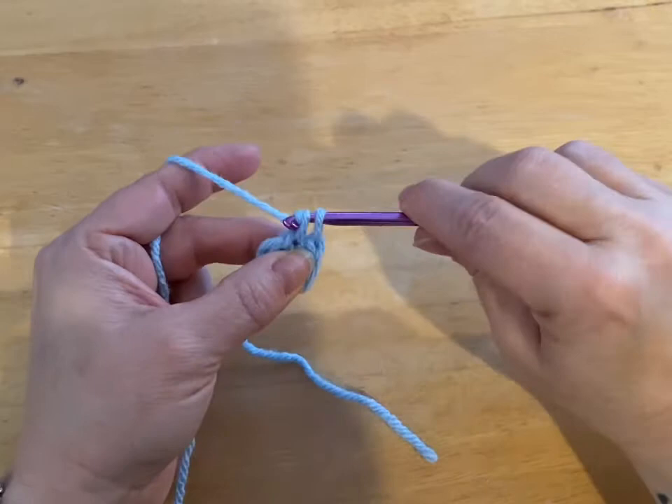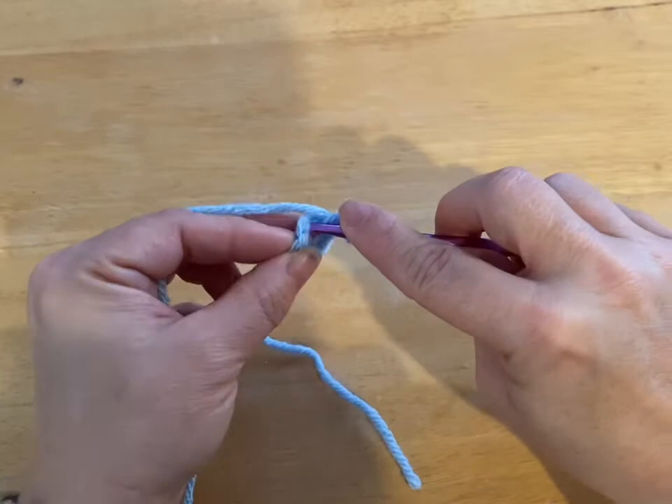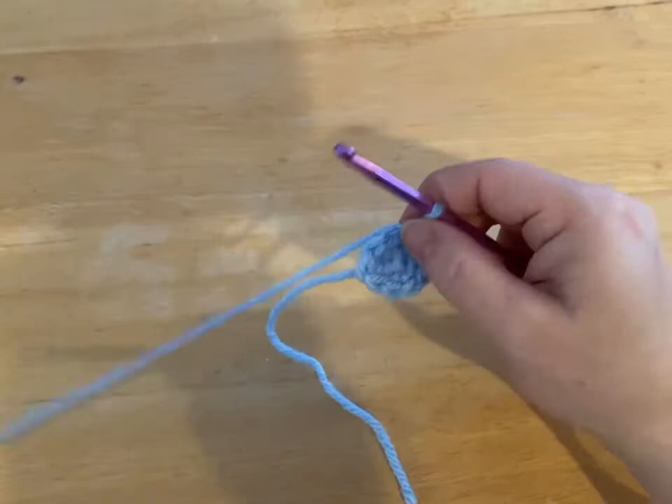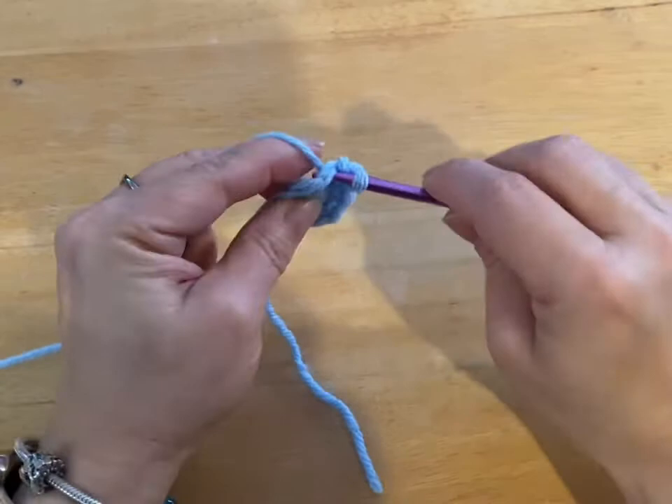I decided I could show you how to do it anyway. So two single crochets in each stitch. To do a single crochet, you go in the stitch, pull through, yarn over, go through your two loops. So you go in the same stitch, pull through, yarn over, through two loops. So we're doing two all the way around. We had six, so this will make it to 12.